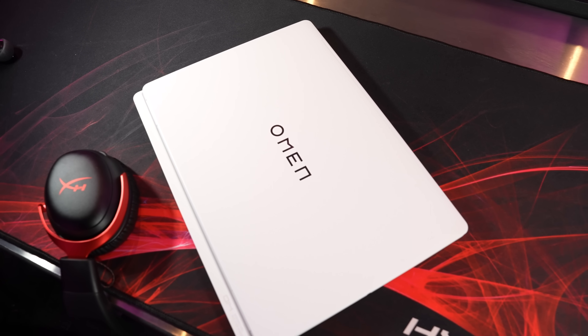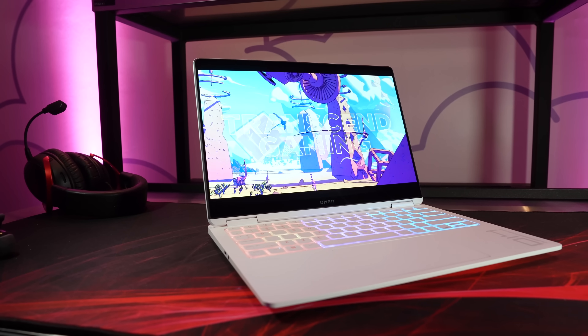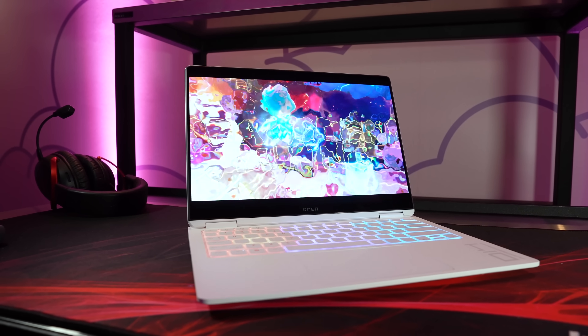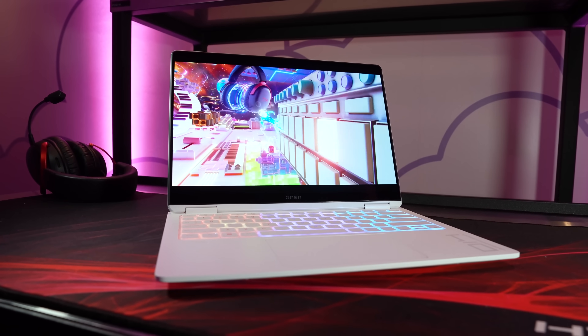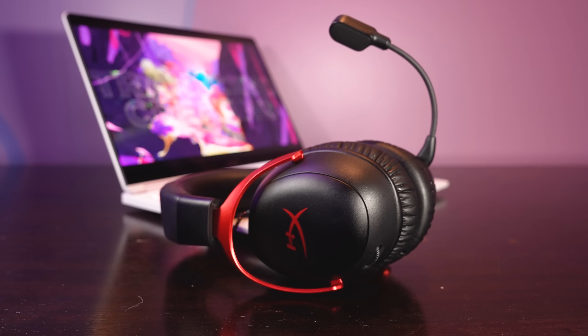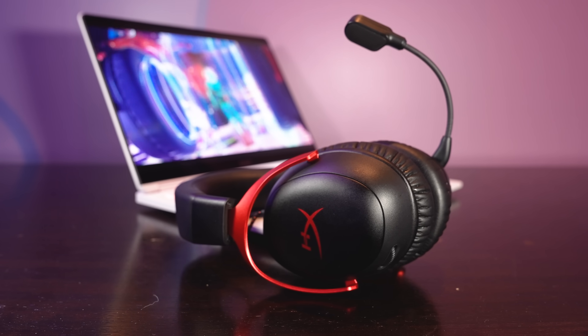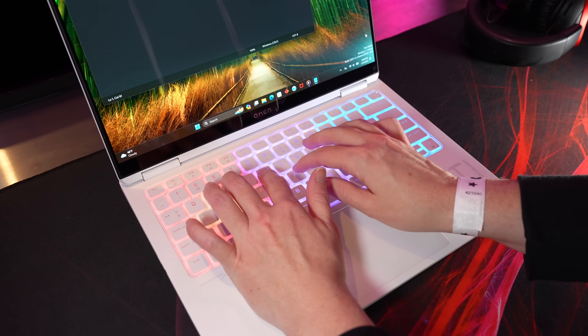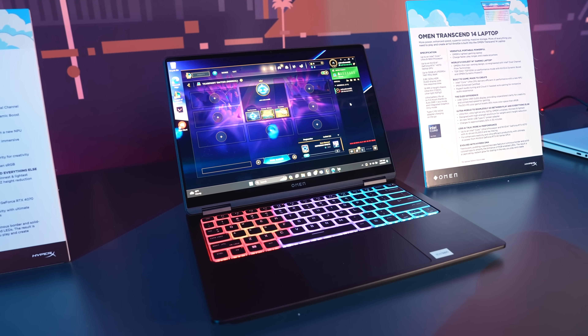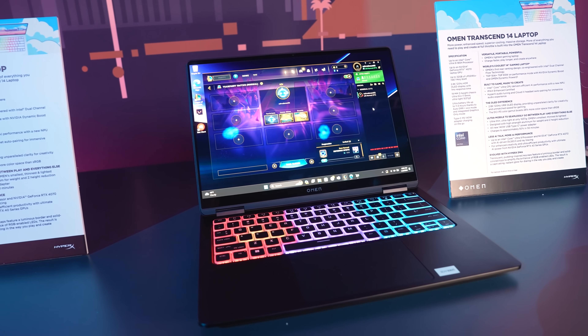If you want to pair your own HyperX headset without buying the bundle, a software update expected in March will allow you to set that up — but at launch, only the bundle has the headset pre-configured. It's cool that this and the keyboard integration are made possible by the fact that HyperX is a part of HP, so it's nice to see these benefits crossing over to their laptops.